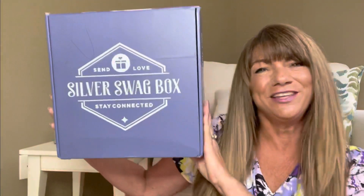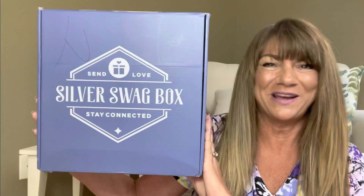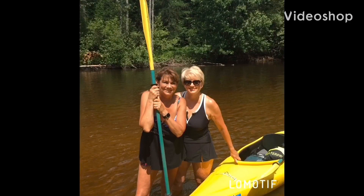Would you like to know what today's unboxing is all about? Well let me show you! It is the Silver Swag Box, and if you want to know what's inside this big old box then just keep on watching. Doing reviews just like I do, hanging out with your friend Sue. It's Sue!